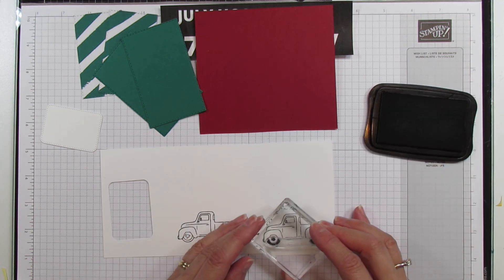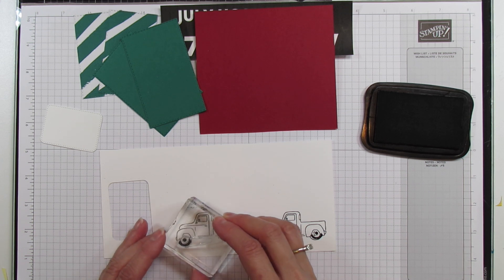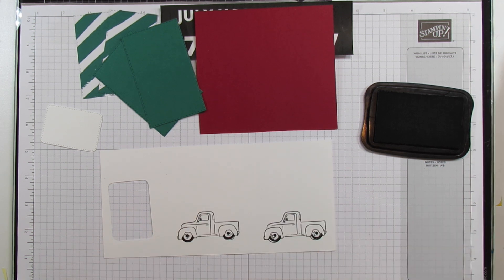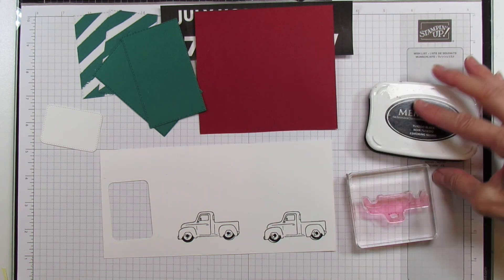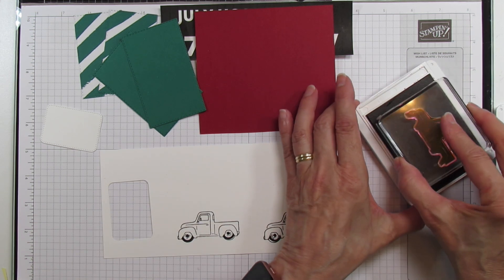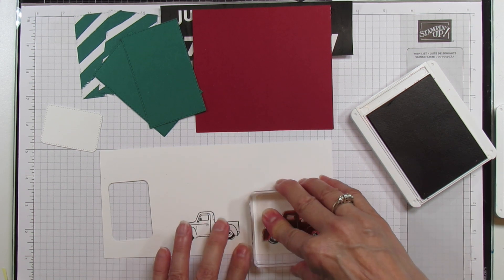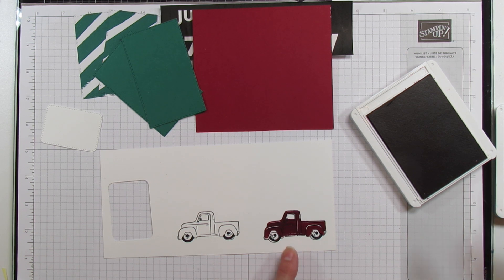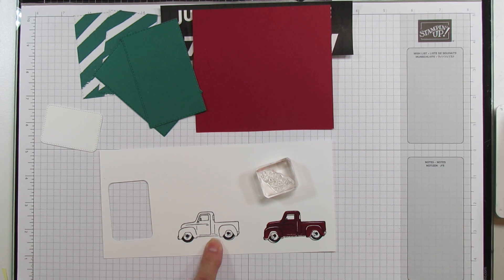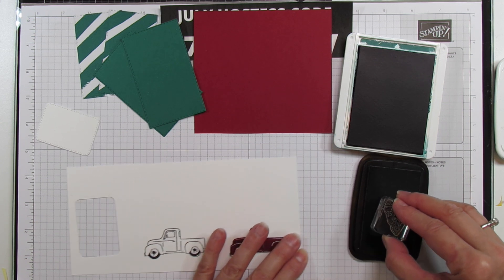We'll do the black for the wheels. Be careful that both sides are lined up because I do get it off sometimes. If your head is right over it, it's so much easier to see. Then I'm going to use cherry cobbler - I do like the darker cherry cobbler over a stark real red. You just color it really quickly using the other stamp. Then for the Christmas tree I'm going to stamp that in shaded spruce and I like to do the outline in memento black.